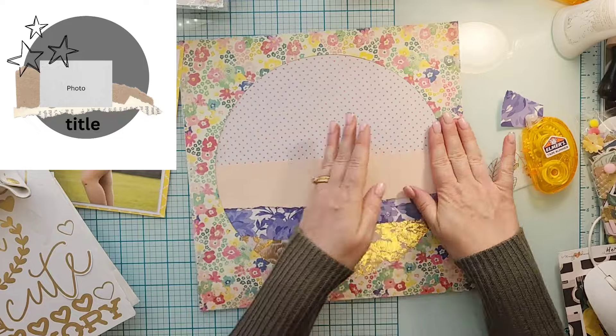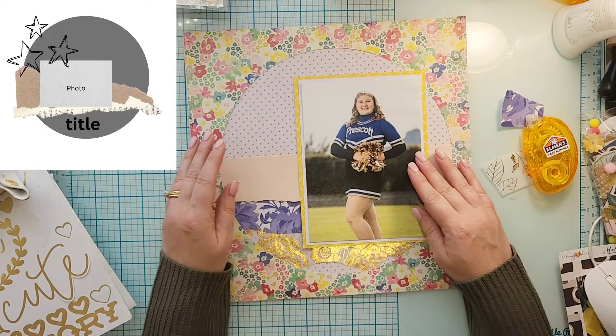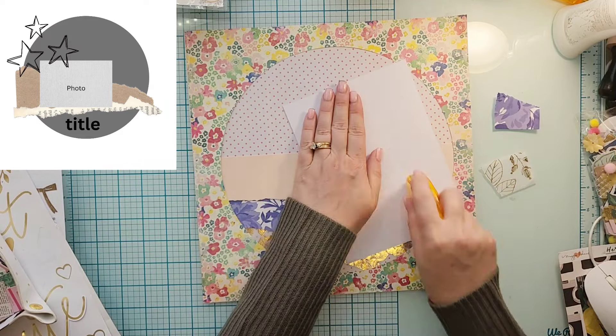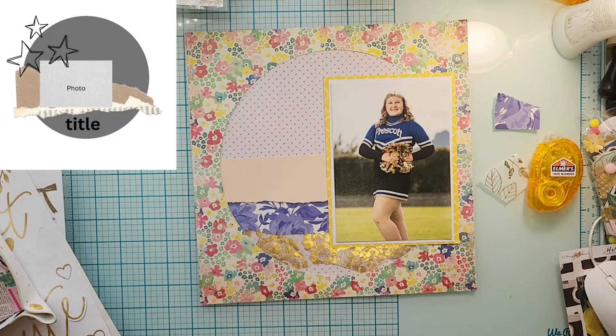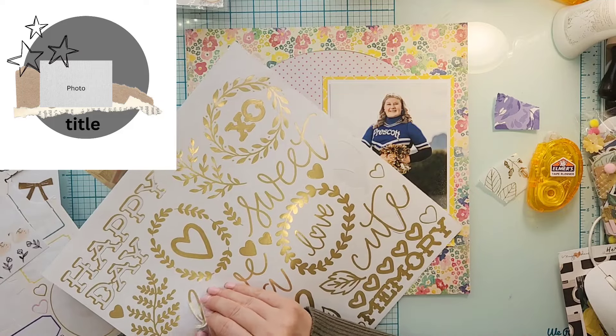I'm going to figure out where my photo is going to go. It is central in the sketch, but because it's so big I feel like I need to put it off to the side, so I'm going to put it off to the right-hand side. Then I can start working on some of the embellishing and the title.